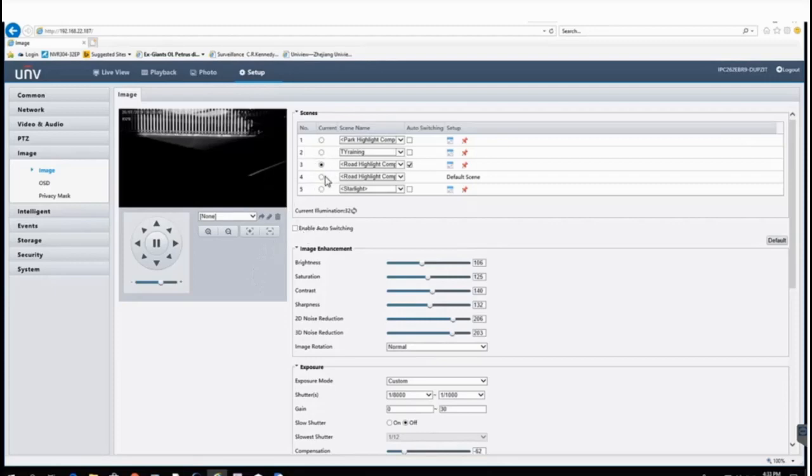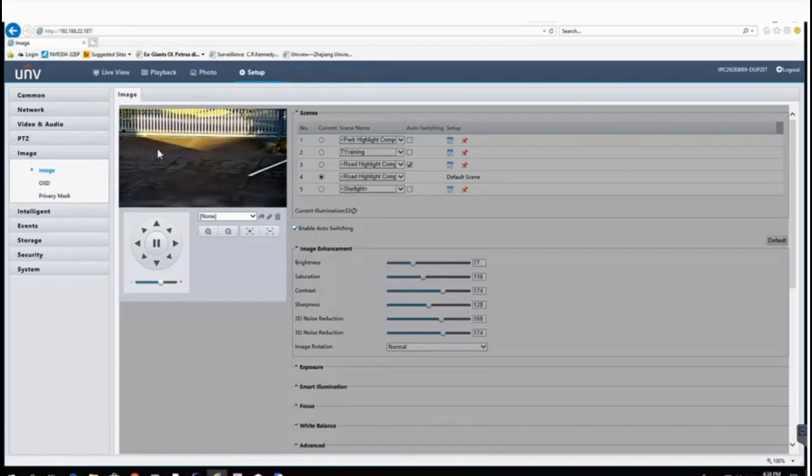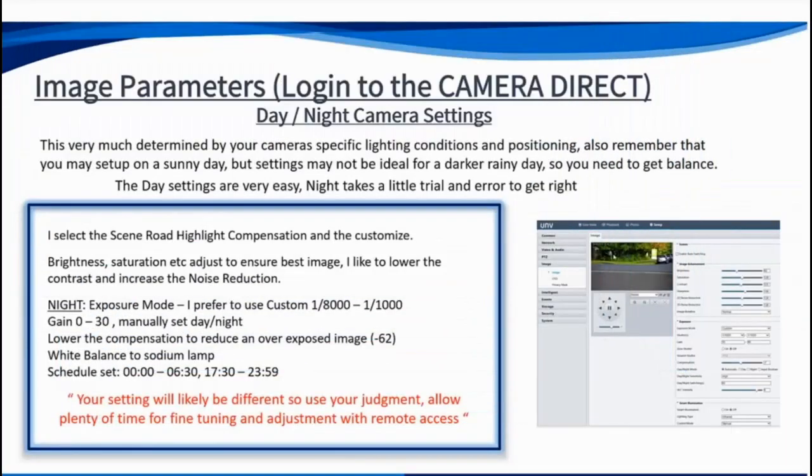Once the schedule is set, click 'Enable Auto Switching' and you can see it switches back to the default daytime setting. The camera is all set up and ready to go.